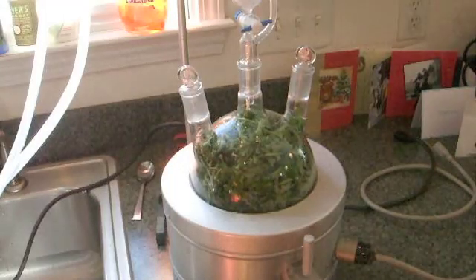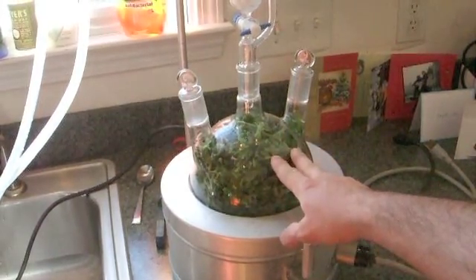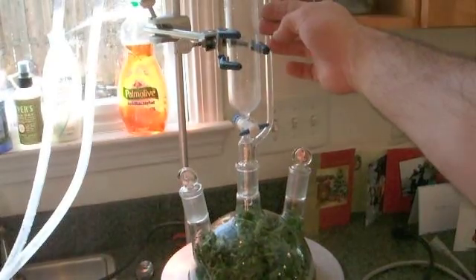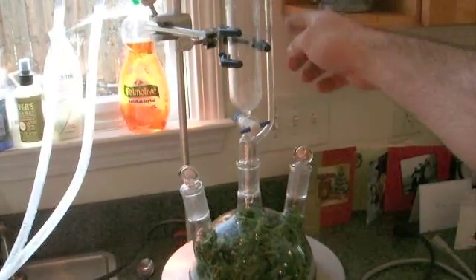We're just filling the sink up with cold water — I'll explain why in a moment. Here's the heating mantle. Here's our two-liter round-bottom flask, to which I've connected a separatory funnel — it's a separatory funnel with a pressure equalizing bypass.